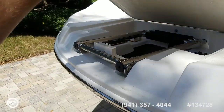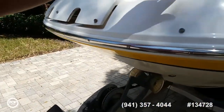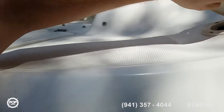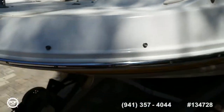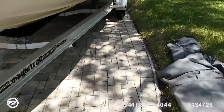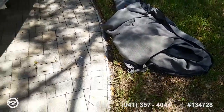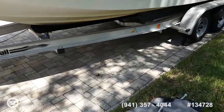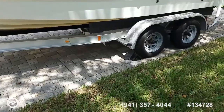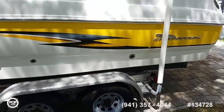Beautiful deck boat design, easy to beach. You've got forward and rear boarding ladders, forward and rear fresh water showers. It's normally stored with a full cover on — you'll see that in all the photos — canvas is in great shape, as is the gel coat. Really cool mixture of black and yellow over white color scheme, all decals on the outside.